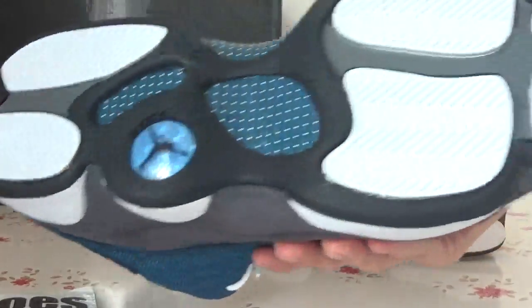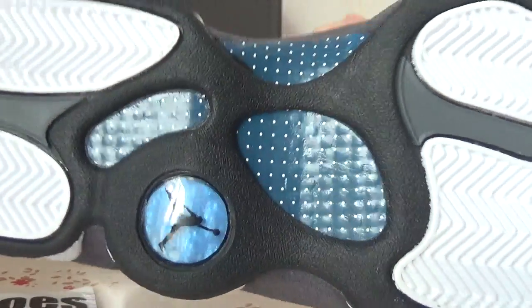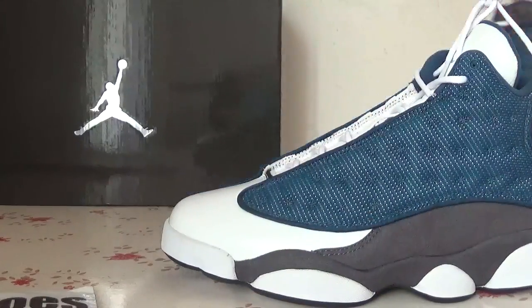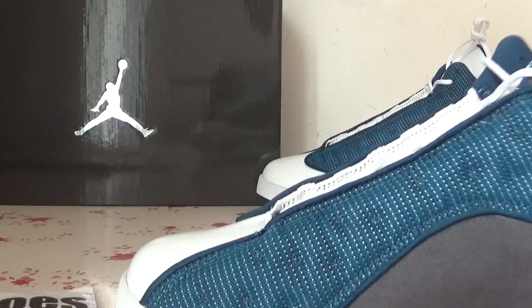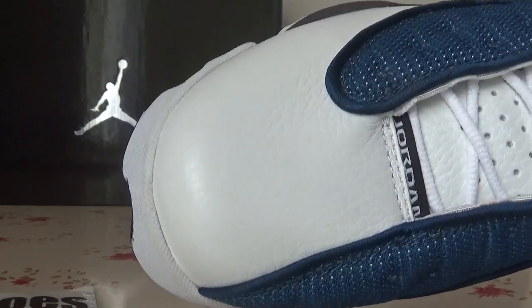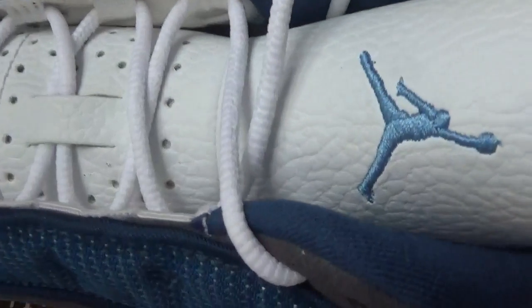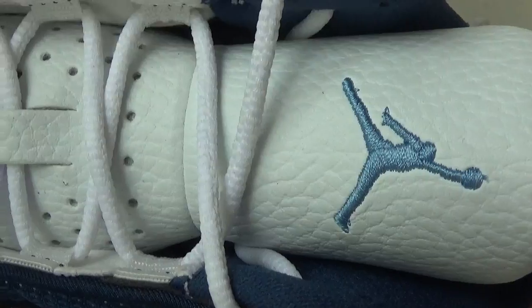Now let's check the bottom. Also here you can catch the cover. And also here is the tag — you can take closer to check the Jumpman logo.